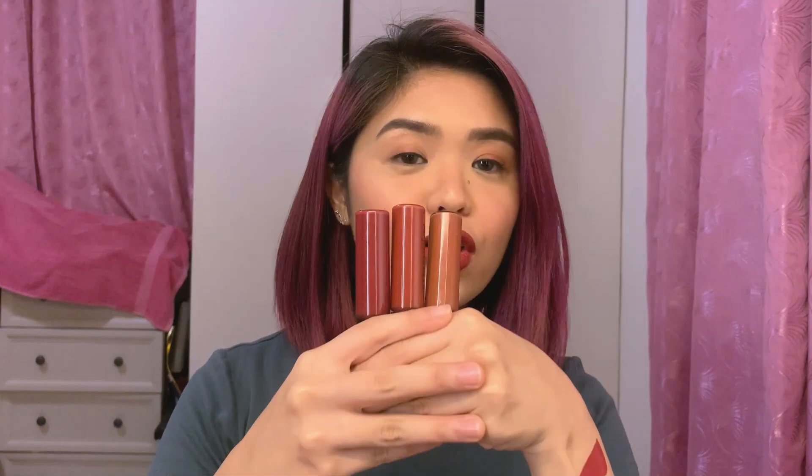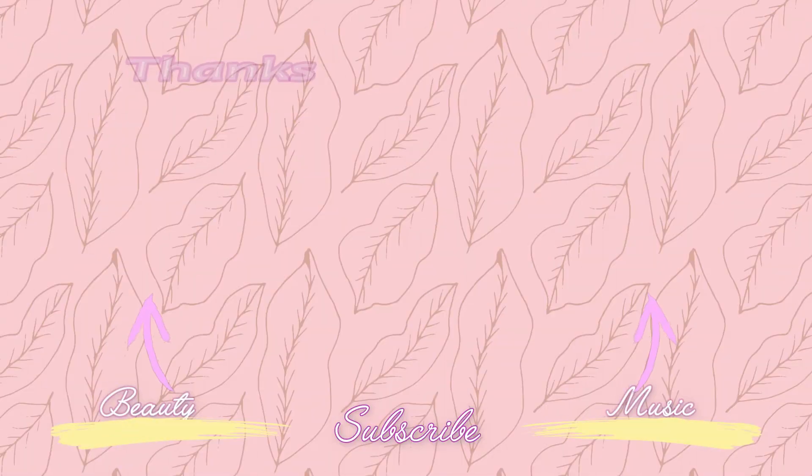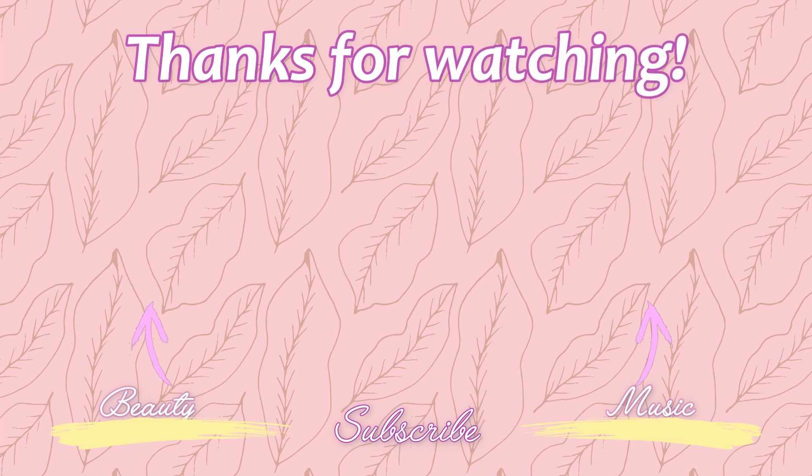My top three shades are Ocean, Esme, and Ellie — in no particular order because I love them all. If your color preferences are similar to mine, I suggest getting these three. If you can't decide and want to splurge, go get the 24-7 kit — there's no waste and you won't regret it. Let me know in the comments your favorites from this collection. If you haven't yet, please like, subscribe, and click the bell to be notified of future uploads. See you on my next video — bye!